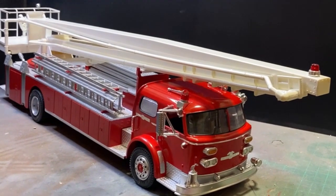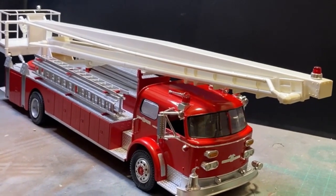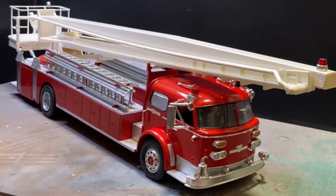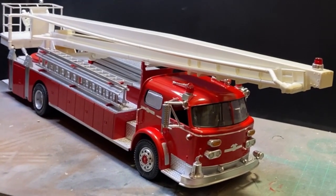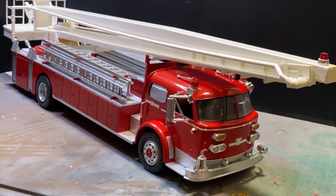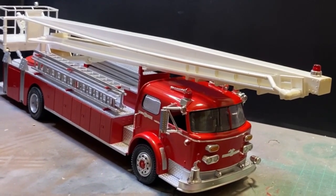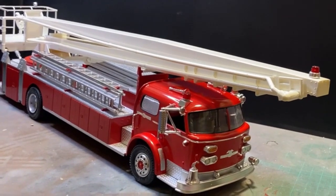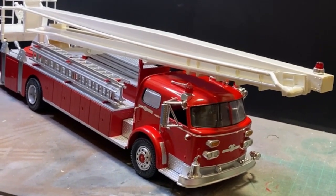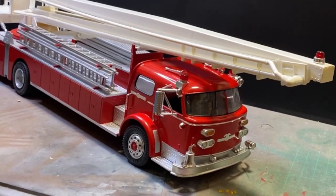Everything that I found in the box of pieces is back on. There are still a couple of bits that need to be added but they can be added at a later date — that'll be the adding of the pike poles and the axes. Let's get in a little bit closer and see how we've done.